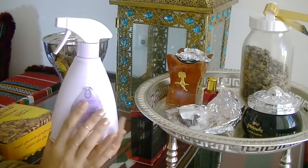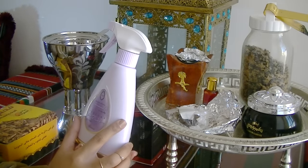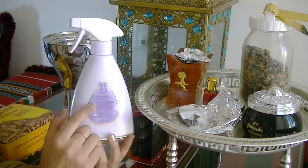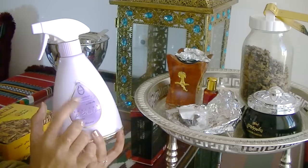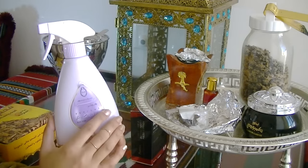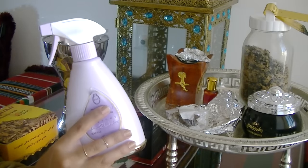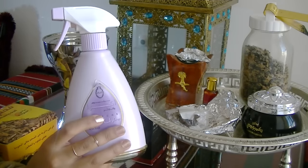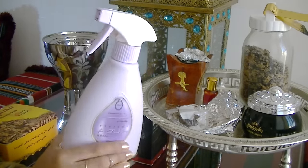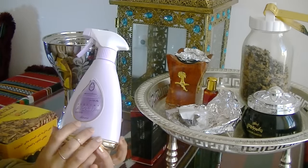When doing Bakhoor on clothes, sometimes I give it extra scent using one of these sprays. This one's from Rasasi — one of my favorite things to use. I use it on all upholstery: sofas, carpets, curtains, and clothes. If you don't want to do Bakhoor and want a quick fix that smells similar, this is great. They come in different scents — I like the purple and blue. You can get them in Dubai and Qatar for about 30-35 riyals, which is about seven pounds.